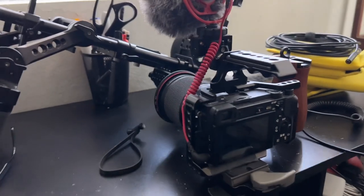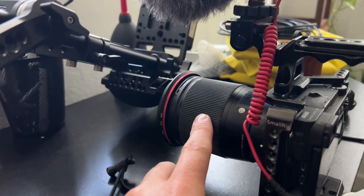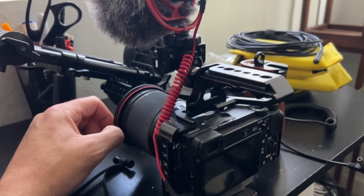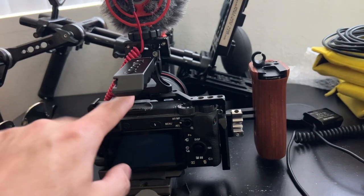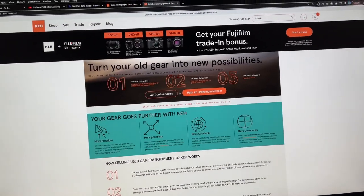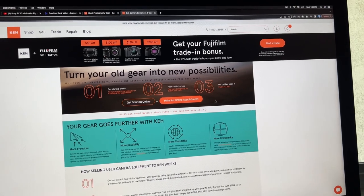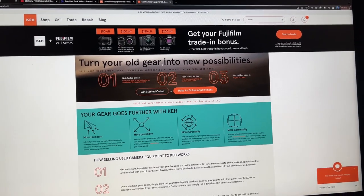I'm looking at the FX3, and thinking that maybe the FX30 with a similar setup — hopefully this top handle will fit — and using this 16mm Sigma lens with the Moment variable ND will be a pretty good cinematic setup. Sigma has great autofocus. I'm keeping all my lenses and just swapping the body. I found this company online called KEH — you put in your camera equipment and they buy your old gear. I got a quote, filled it out, got a packing slip, and I'm sending the A6500 in to put toward the FX30.